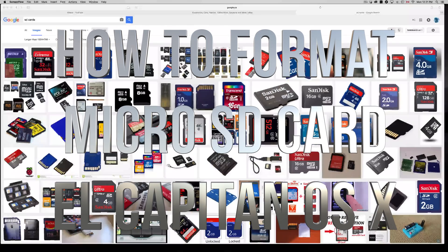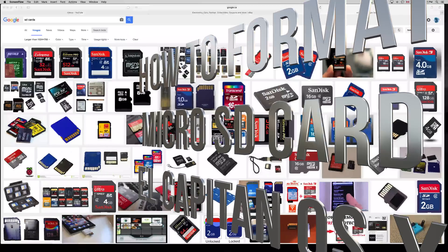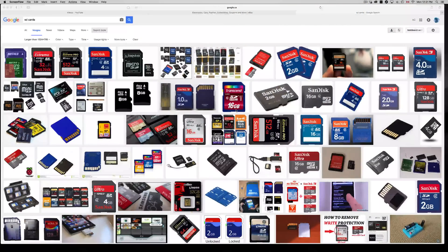Hey guys, in today's tutorial I'm going to teach you how to format your micro SD card, SD card, USB, external hard drive — anything that you want to format that you can hook up to your USB port on your Mac. This is how to do it.